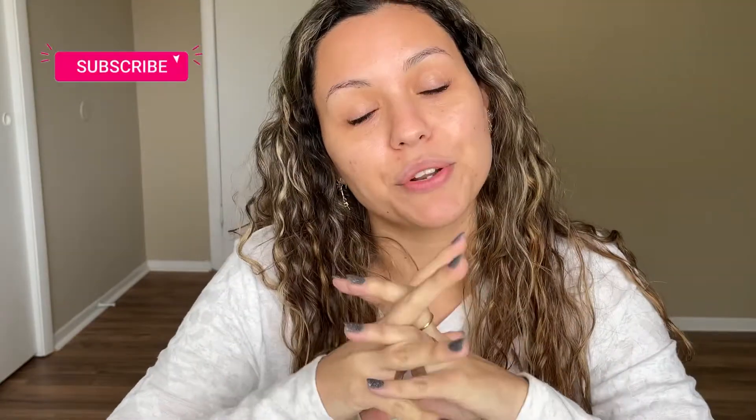Hi guys, welcome back! Today we have a challenge and I'm very scared for this one because I am a righty. As some of you may know from my previous videos, I do not use my left hand for any makeup related anything. So I thought it would be fun today to sit down and just do my makeup with my left hand only. If you like these types of videos, go ahead and give me a thumbs up so I can make some more, and don't forget to subscribe for three new videos every single week.